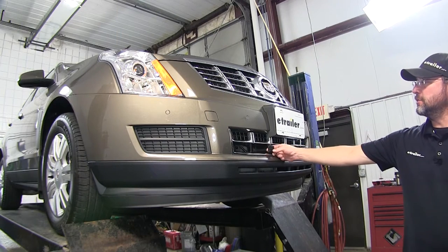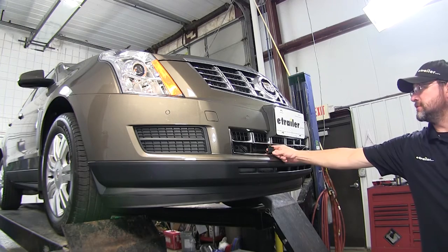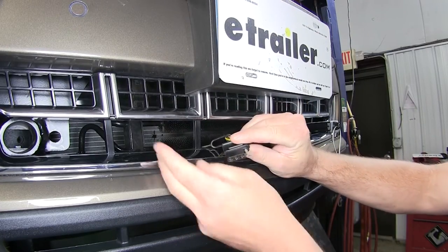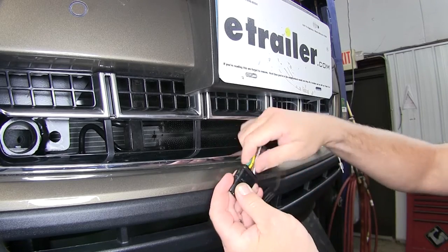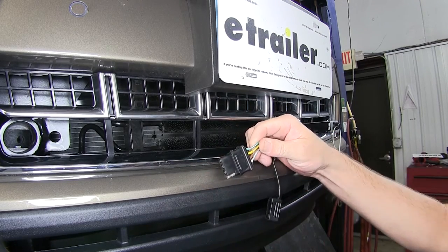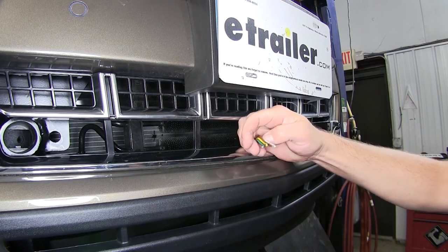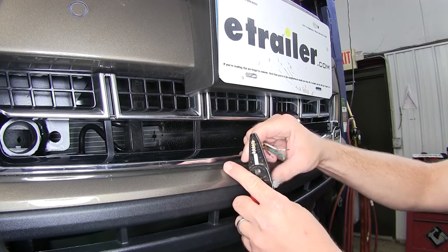Now to begin our install, we need to remove the 4-flat connector that's been previously installed. So we'll go ahead and remove the cap, take the 4-pole out where we can gain easier access to it, and cut it off. Now we've got the old one off, we'll go ahead and remove the cap and strip back all 4 wires.